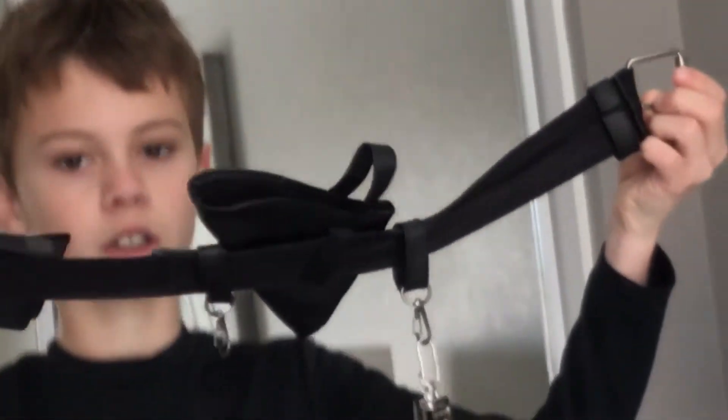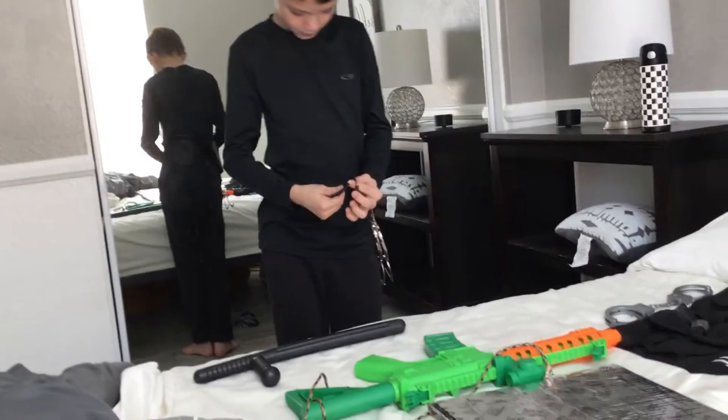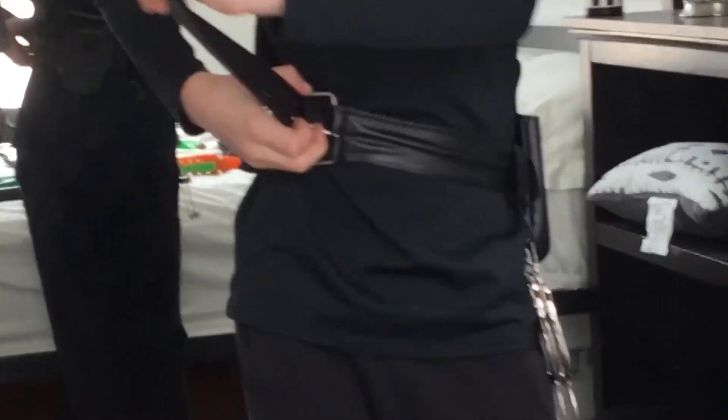But first, we're going to take this SWAT belt and we're going to put it on just like this. It just goes on like this — clickety-click — and it's as simple as that.